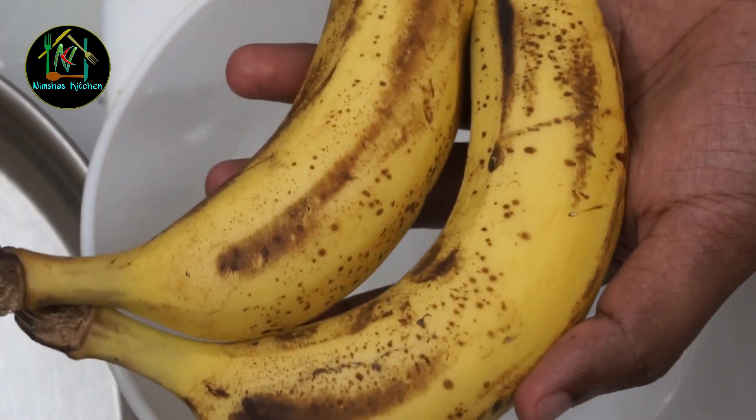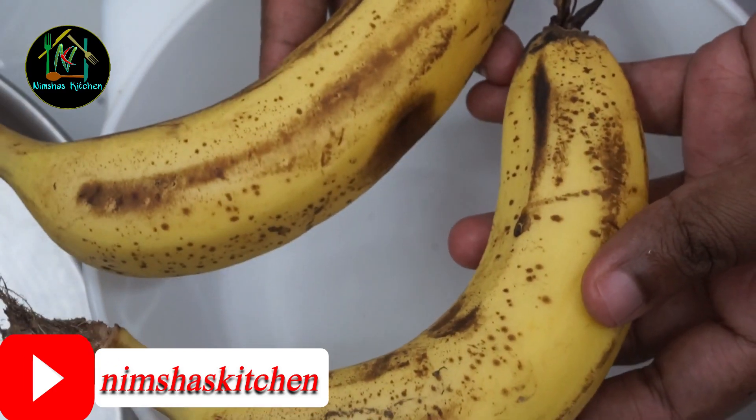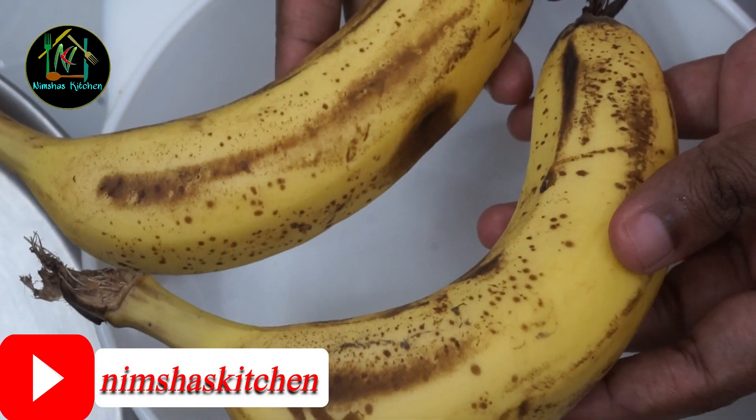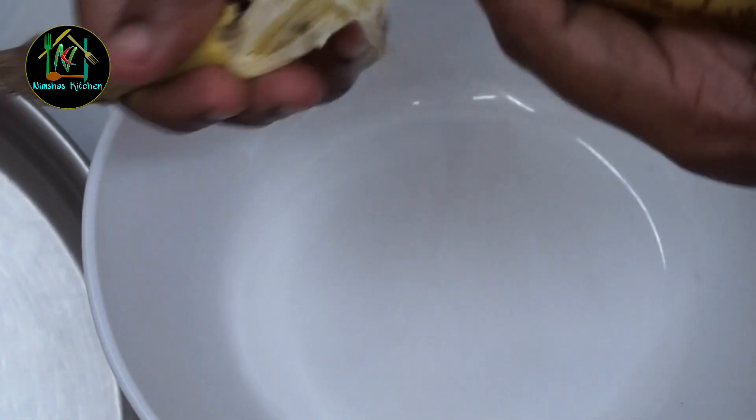Now we are ready to make the banana bun. We will make two pieces of banana bun. It will be very robust. You can also make a smaller piece.